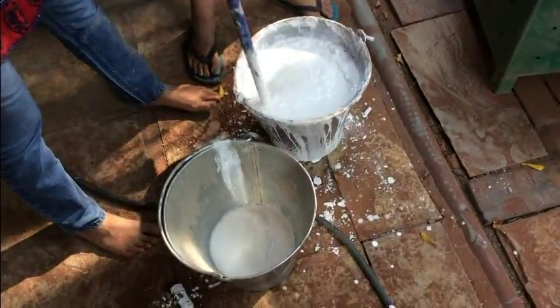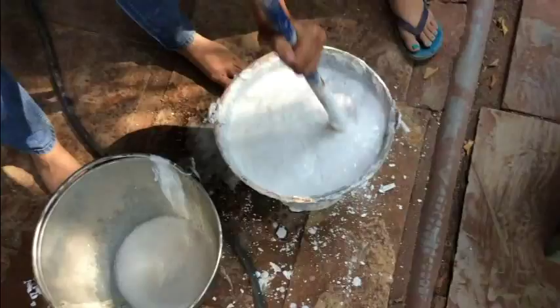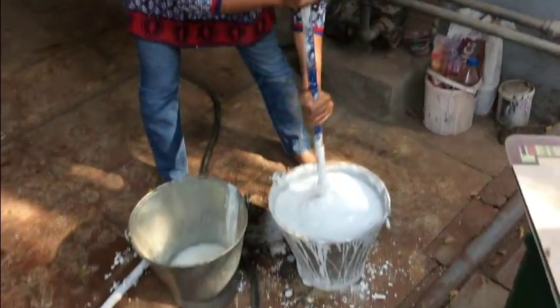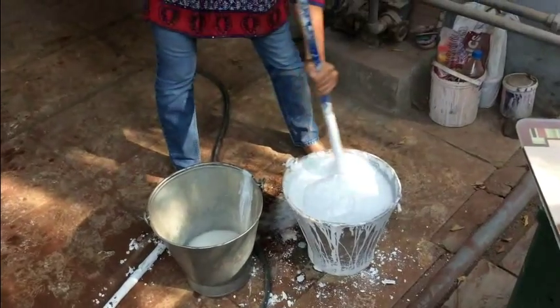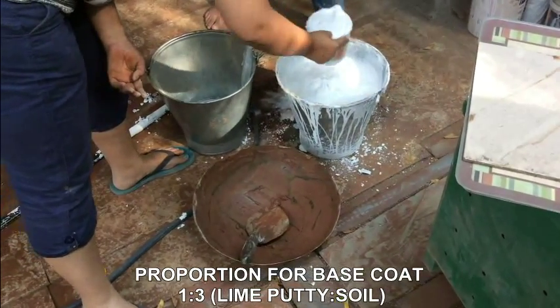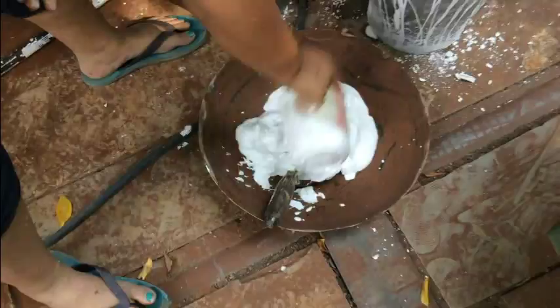We are going to mix it again. It is good consistency. This is one tumbler of nine.